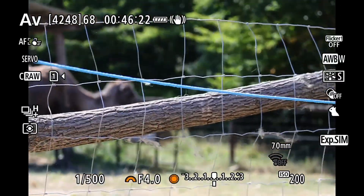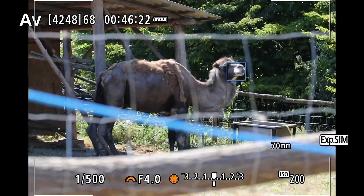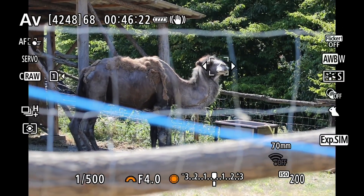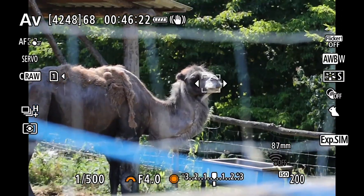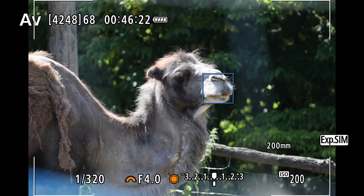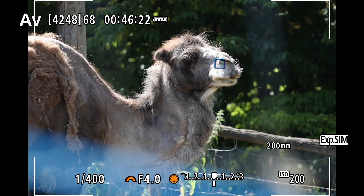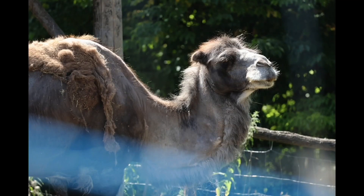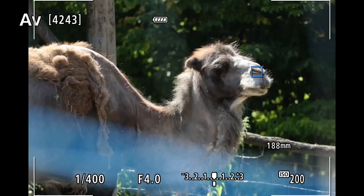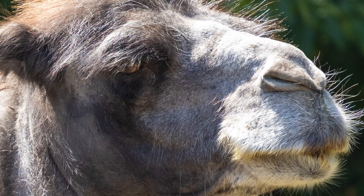Now a camel, again through the fence, and even with something in the foreground the camera identifies the camel's face. Although it sometimes focuses on the nose, it really looks like an eye in this case. I don't know what algorithm the camera uses, but it's really able to find the eyes of almost any animal, which is just crazy.